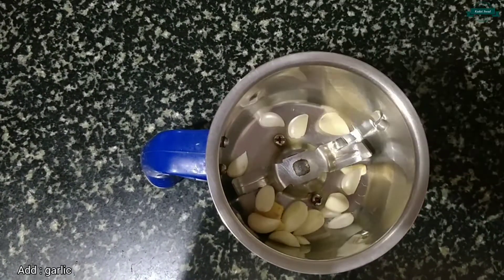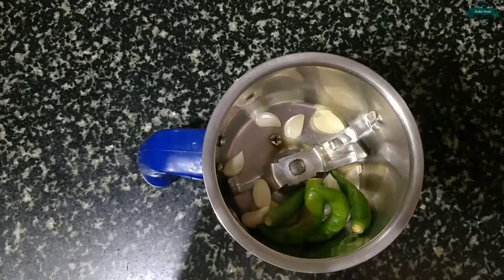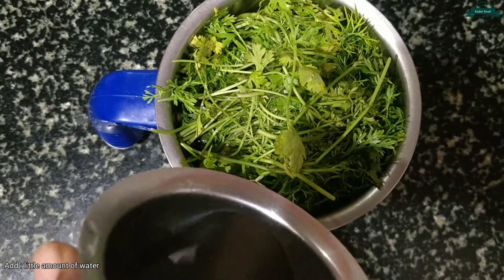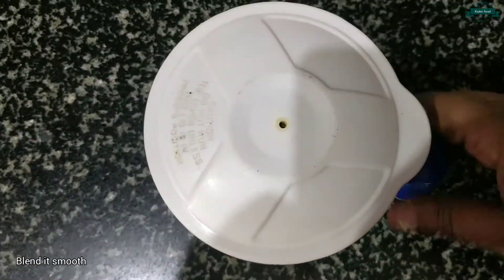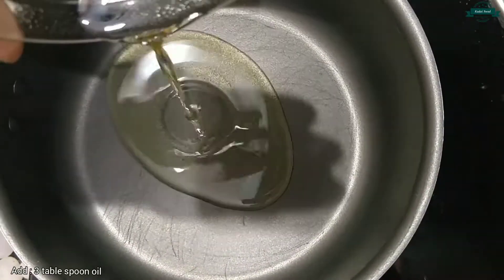Now let's take a mixer jar and add a piece of ginger, 1 garlic, chilies according to your taste, and 1 cup of coriander. Add a little amount of water and blend it smooth. Now the masala is ready.